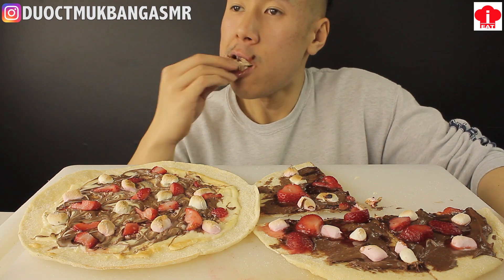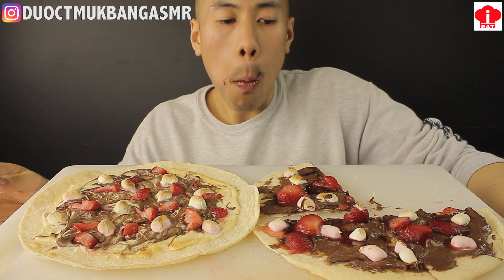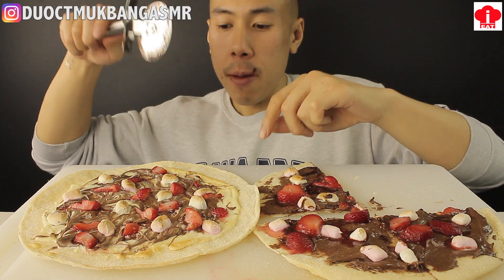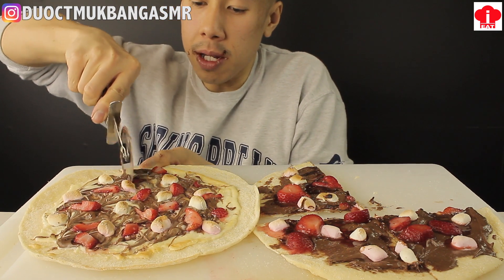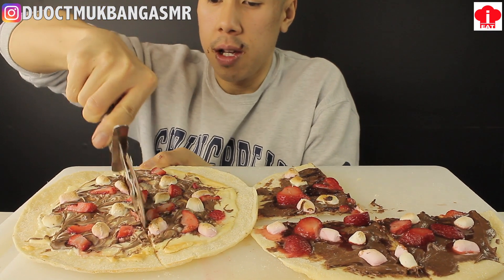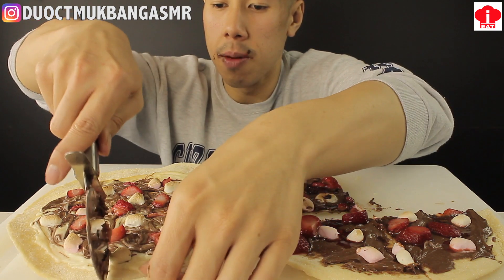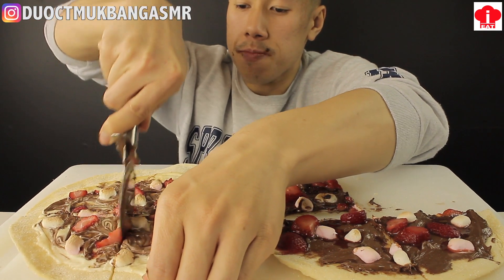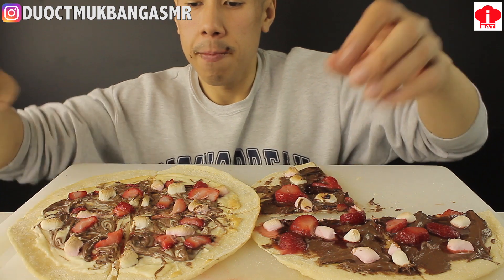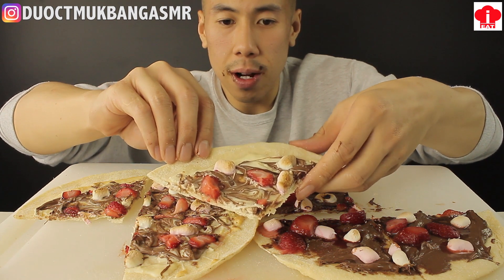Mmm, that is delicious. Alright, let's slice into this white chocolate pizza. So sad — the first one that I made was beautiful. I did some beautiful swirls in it. Look at this absolute mess. Alright, let's try the white chocolate.